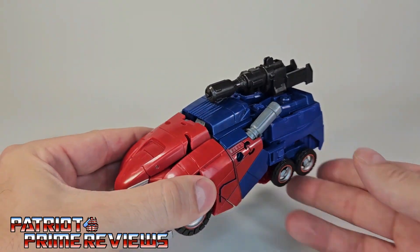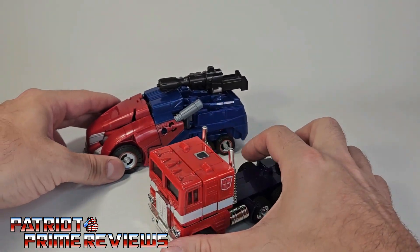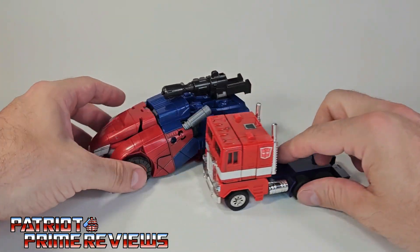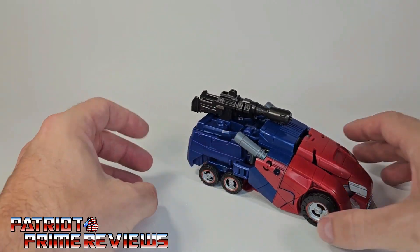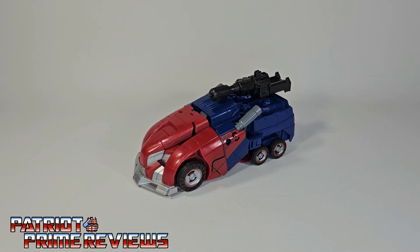This is a pretty big vehicle too. I do have G1 Prime here for comparisons — big and beefy vehicle. I dig it, it looks really, really good. There you go, guys: Studio Series Gamer Edition War for Cybertron Optimus Prime in his vehicle mode.